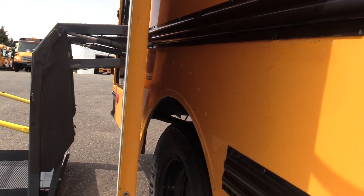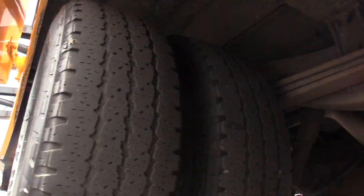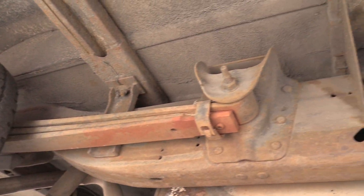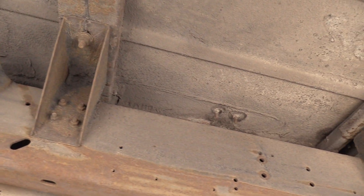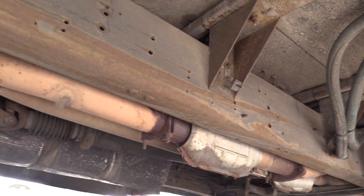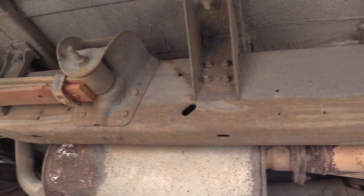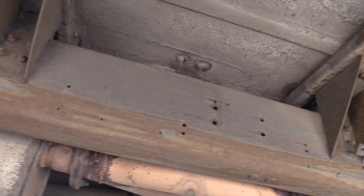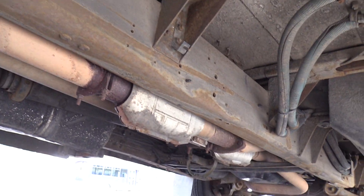I'm going to show you the rear passenger side duals — these are all around 4/32nds. The frame back here is looking good. You're going to see little spots of surface rust, but overall the frame is looking pretty decent underneath.